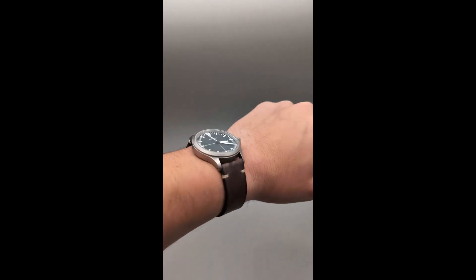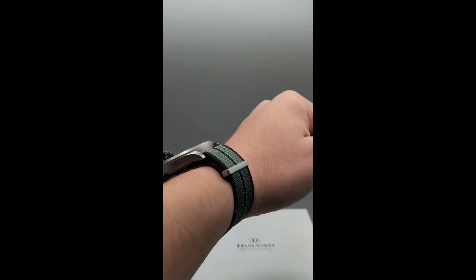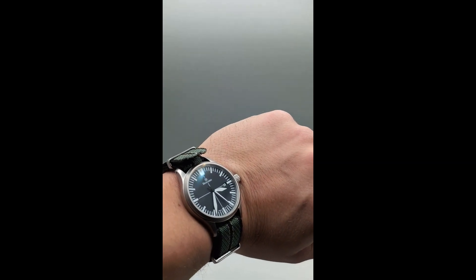When you order the DS30, it can come on a comfortable and durable leather strap, but there's also the option of a bracelet, or you can get a nylon NATO strap depending on your preference and needs.